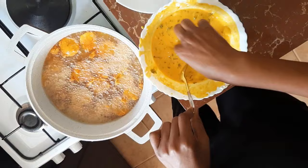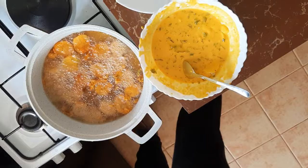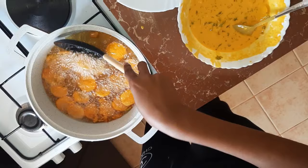Guys, don't overcrowd your pan. I will always tell you to reduce the temperature of the oil if needed. So I'm going to just turn the ones I added first. It takes very little time to cook — I'm sure the ones I added first are ready.